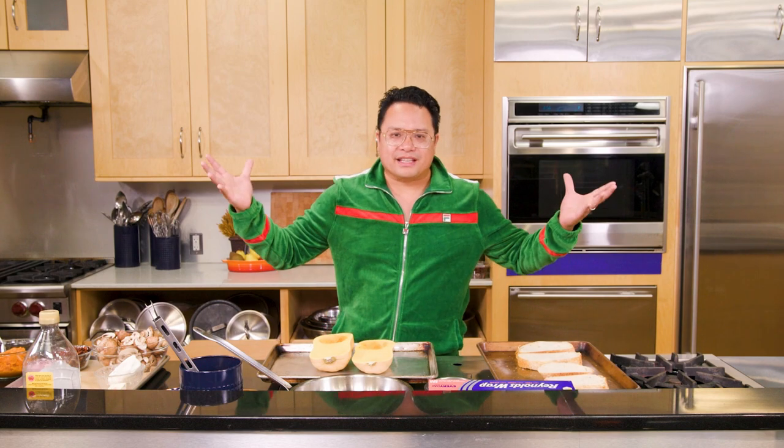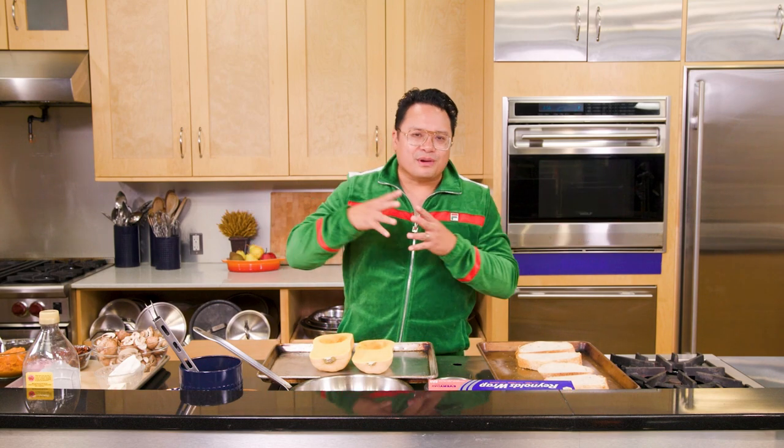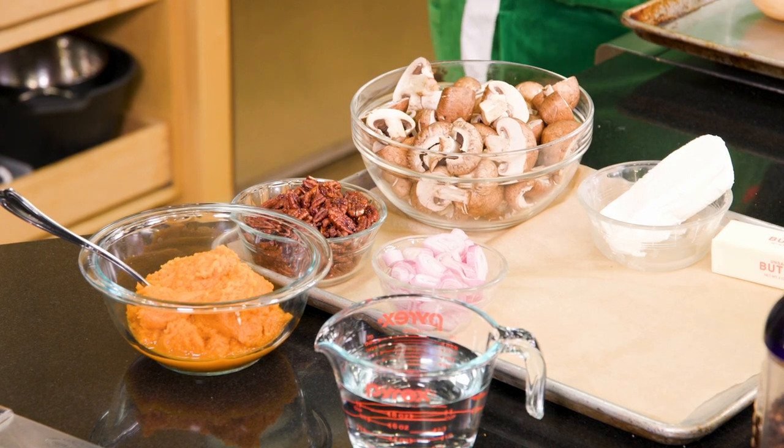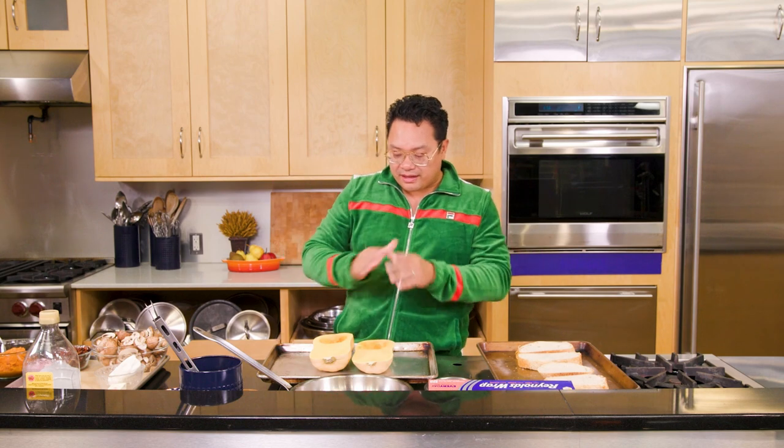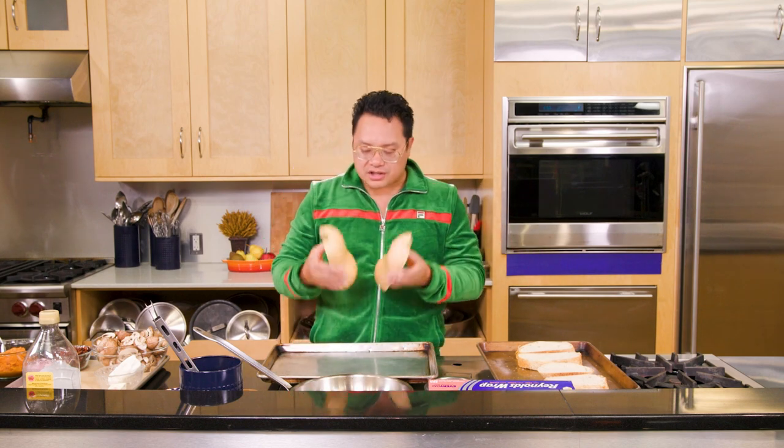What's up guys, Chef Dale Taldi and we are back making butternut squash toast with sweet and sour mushrooms, crumbled goat cheese, and candied pecans. Let's get our fall on guys.